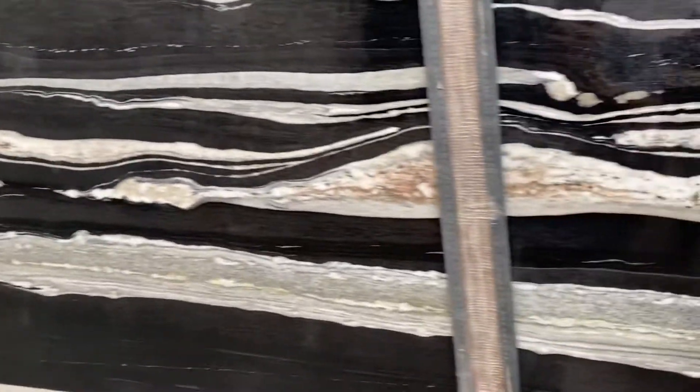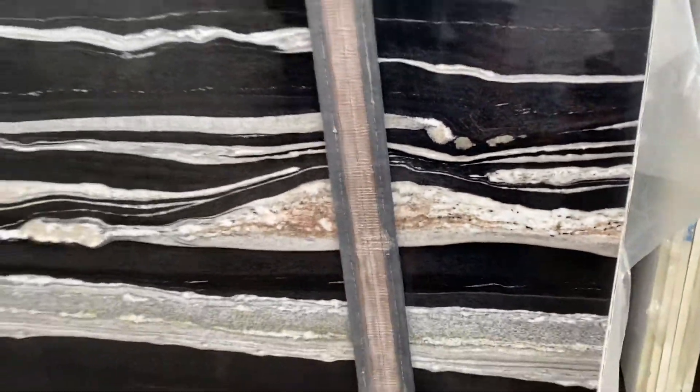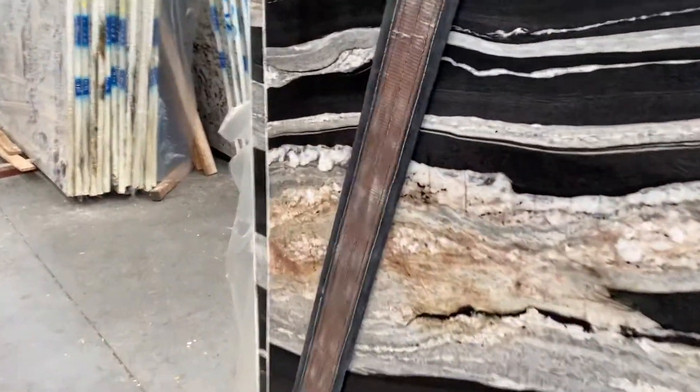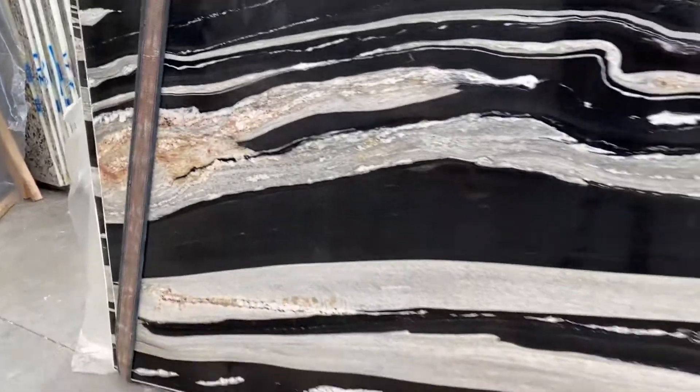There are some peachy colors here on the corner, as you can see. So that's one thing to notice. And there's another one on the left side. But still, this material is normal to have this, so we don't classify it lower because of that. We still consider it premium.